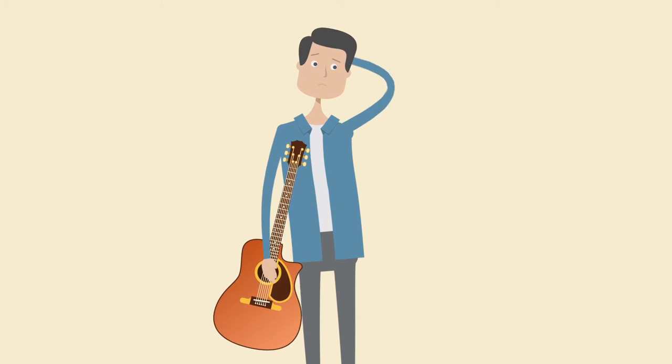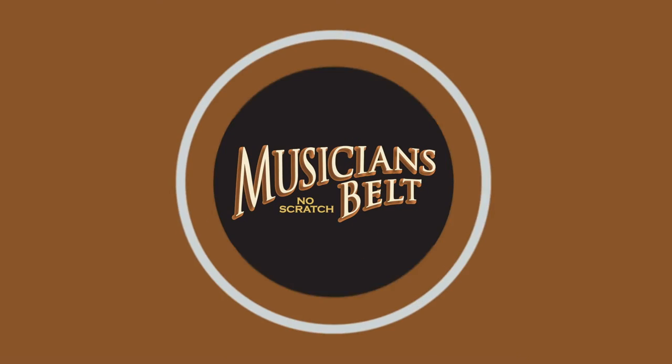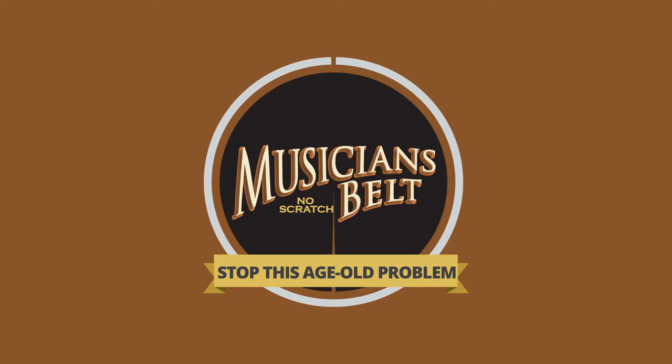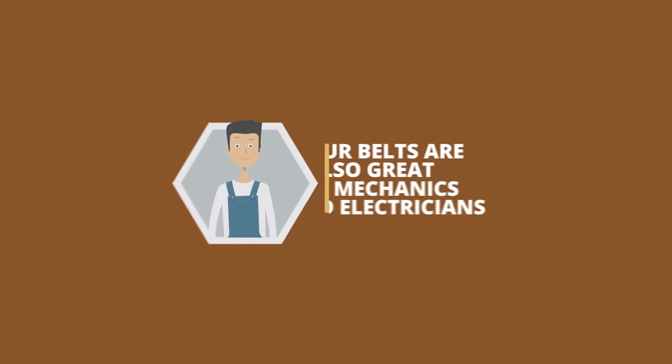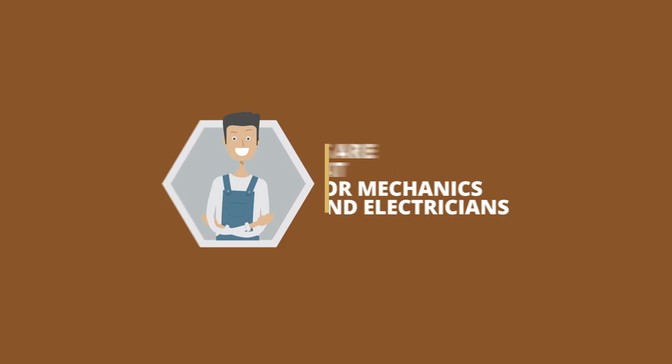Does your belt buckle scratch the back of your musical instrument? Stop this age-old problem with Musician's Belt. Musician's Belt is an all leather covered design that keeps your musical instrument safe from buckle rash. Our belts are also great for mechanics and electricians.